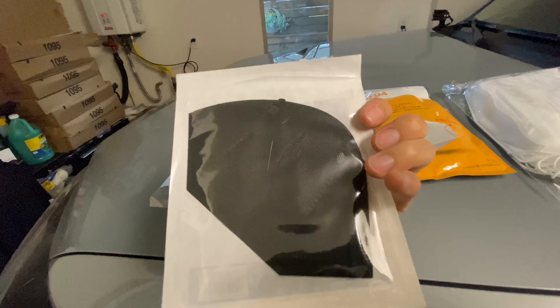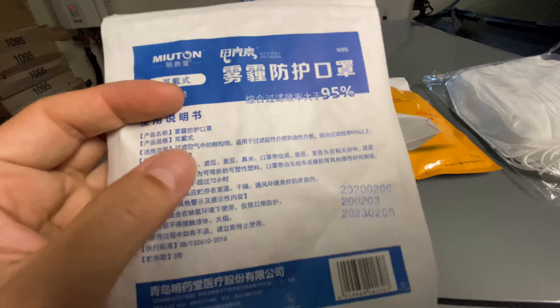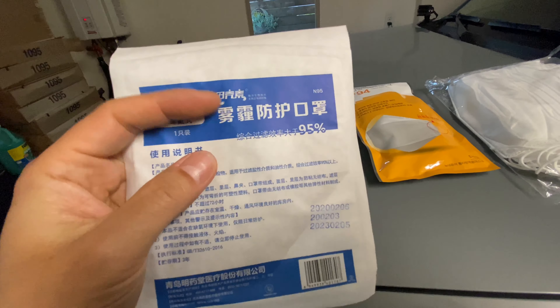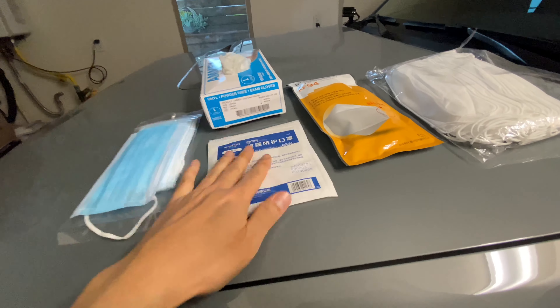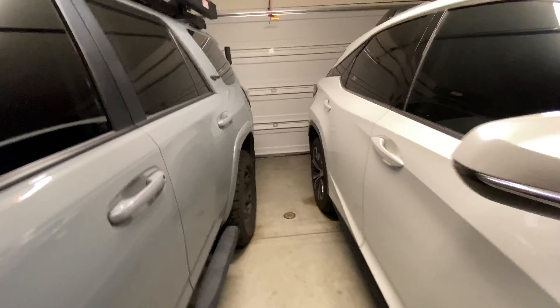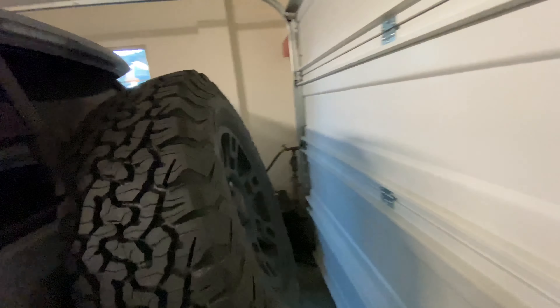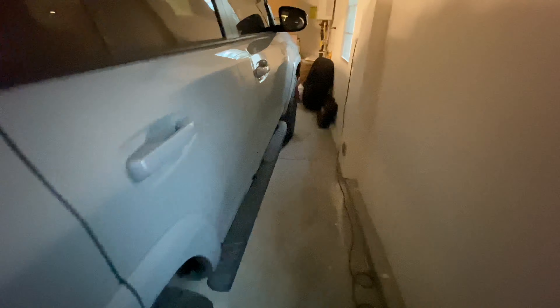This black one from China is an actual N95. This company isn't well known but they make band-aids and health products. This is what I'm going to use for work. So if I got infected, this is what I'm going to do.